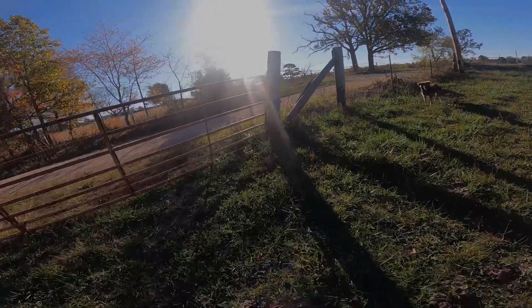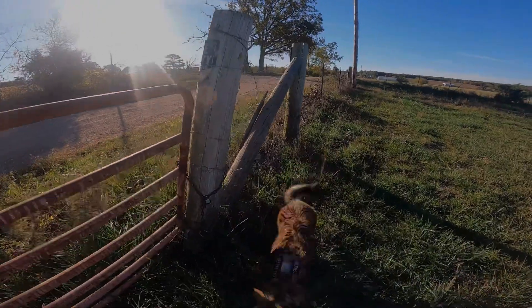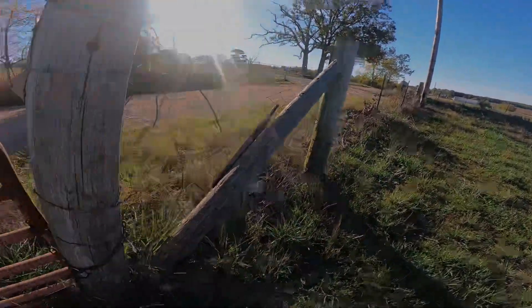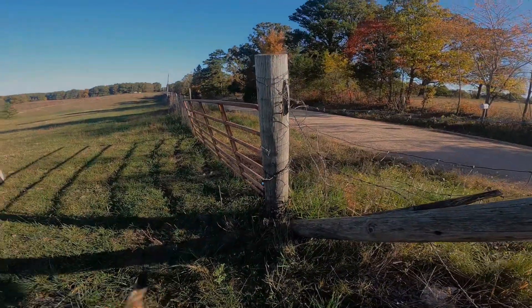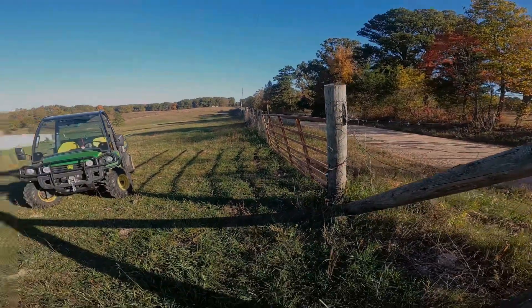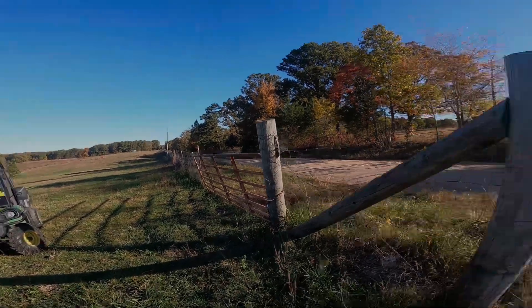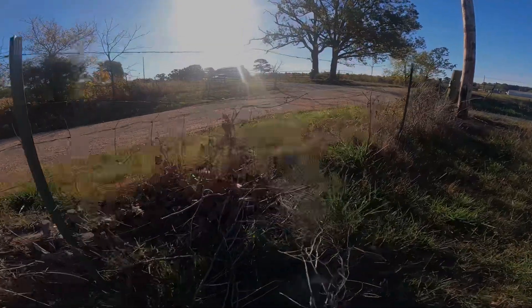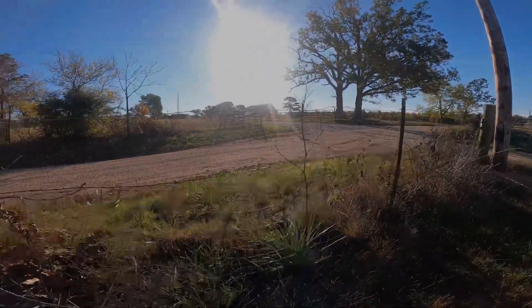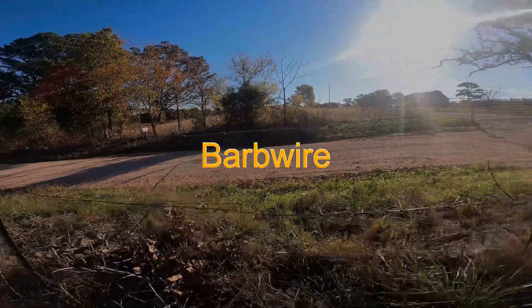Well, as you can see here, this fence is kind of dilapidated. Sorry about the sun right now, but it is coming up in the east. This is one of the projects coming up with those steel posts that I was talking about — all the way up there, 750 feet. This corner here, you can see just woven wire with one piece of rebar on top that's not really doing much.